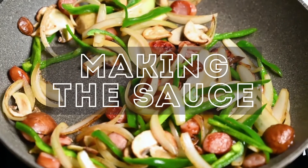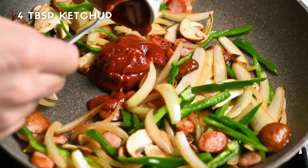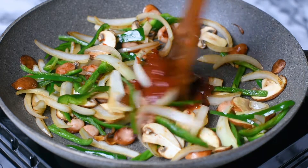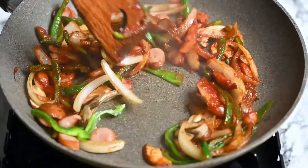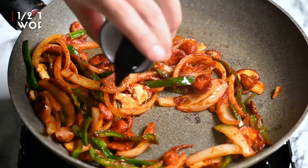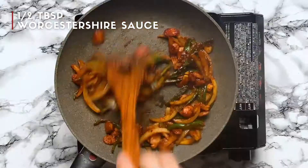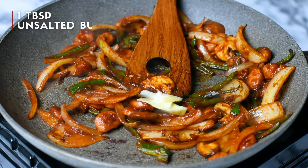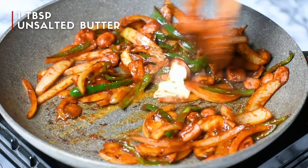So we're gonna work on the sauce now. Add 4 tablespoons of ketchup and mix it around until everything is coated. Feel free to lower the heat slightly at this point to prevent the sugars in the ketchup from burning. Then we add half a tablespoon of Worcestershire sauce and mix that around. Finally melt a tablespoon of unsalted butter. Once that's all mixed in, we can take it off the heat.